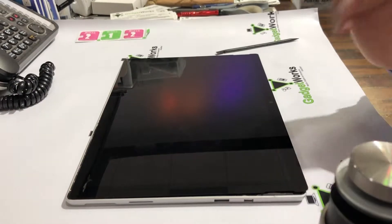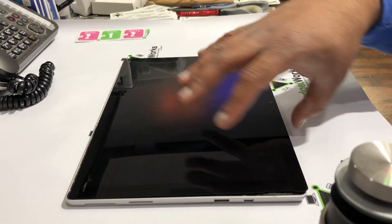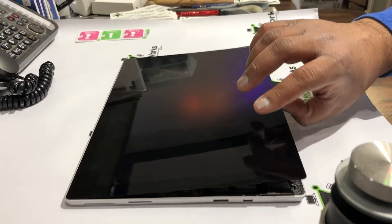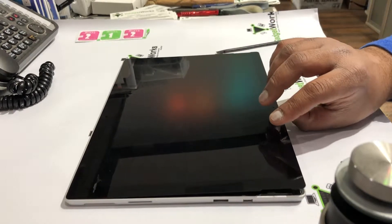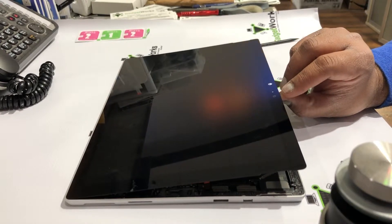Hey guys, welcome back. If you haven't watched the first video, it shows how I remove the display. Right now the display is basically separated, but we haven't removed it completely yet because there are two cables holding it down. This video is to show you how to disconnect those cables.